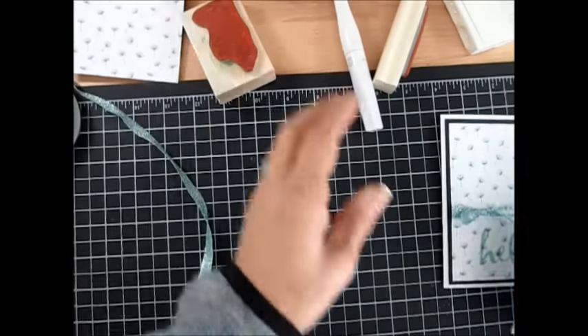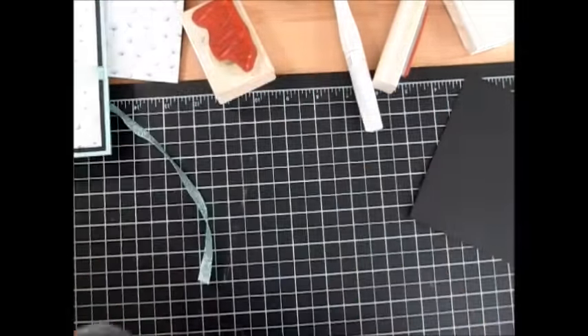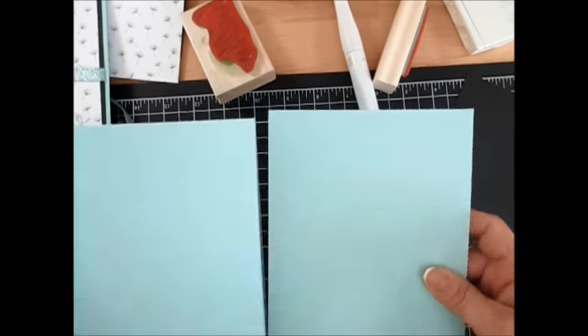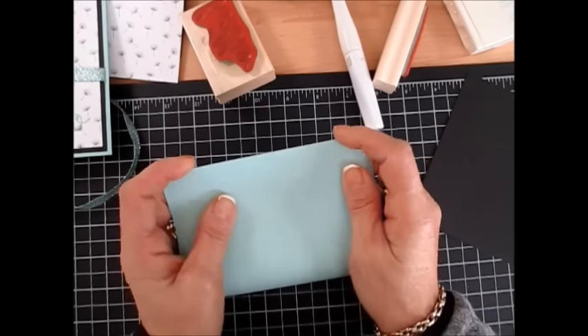Now I was debating white for my main card or Pool Party. I decided to go with Pool Party. So we have a sheet cut just in half, so it is at 5½ by 8½. We're going to fold this in half.